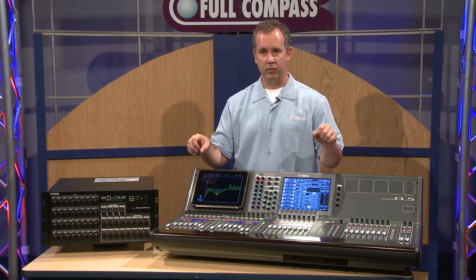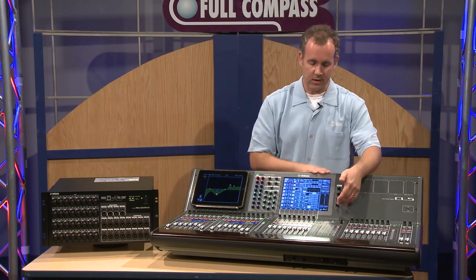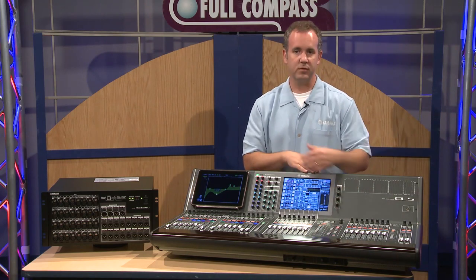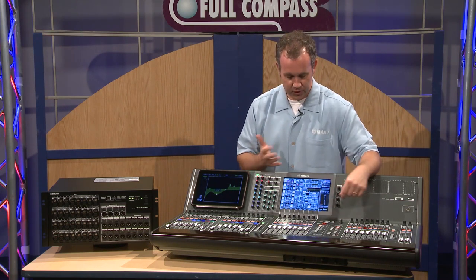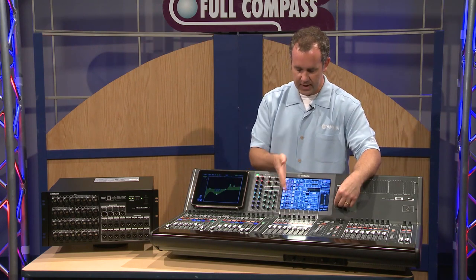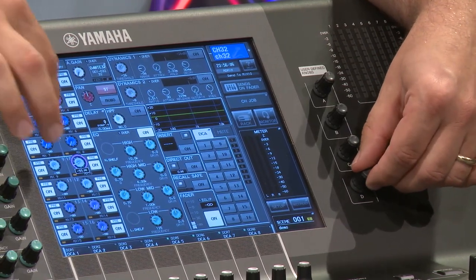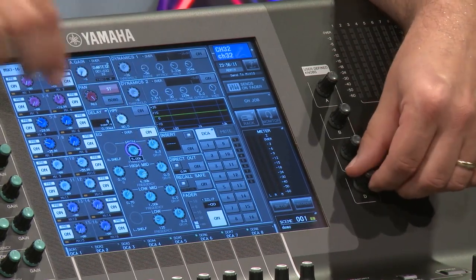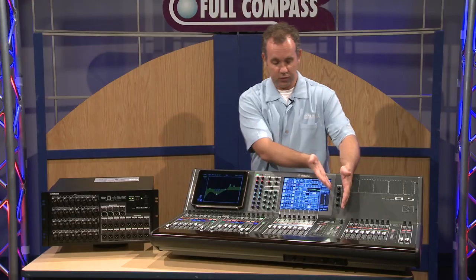Now that you've gotten the quick overview of the mixer system, let me show you some of the cool features. One of the new features is the user-defined knobs. We've had user-defined buttons on previous models, and we've added knobs that allow you to do various things. One I'm most excited about is touch and turn. This allows the engineer to keep one hand on this knob and go in and select any function on the screen that incorporates a rotary knob, simply jumping around to make adjustments while navigating through the mixer with speed and more efficiency.